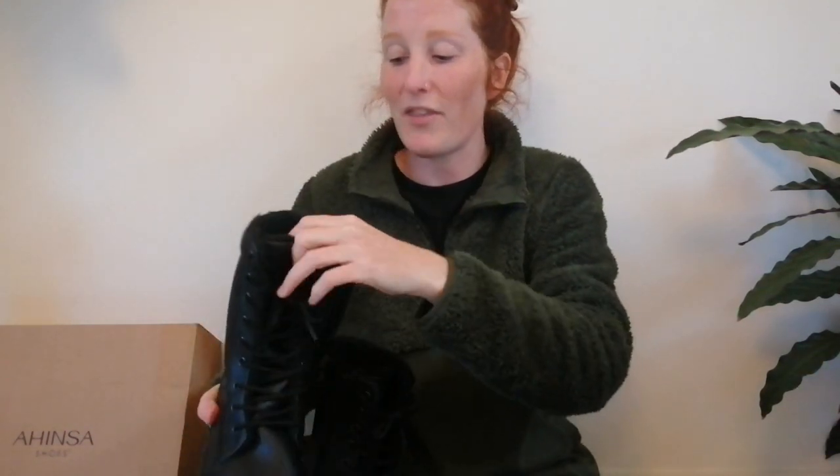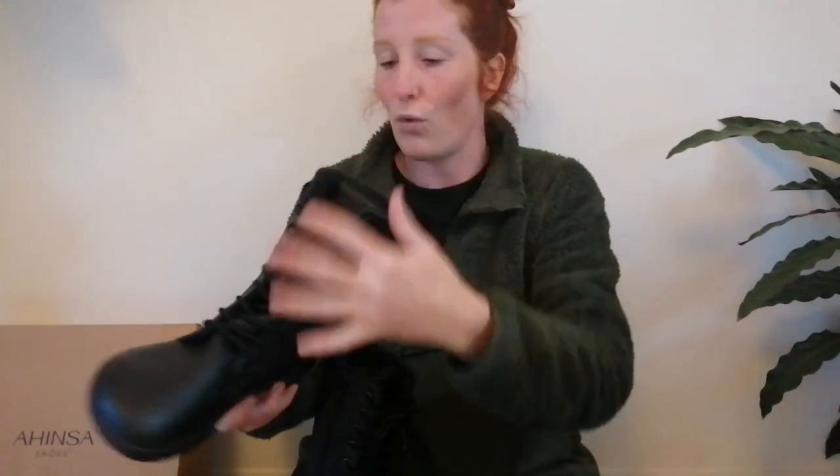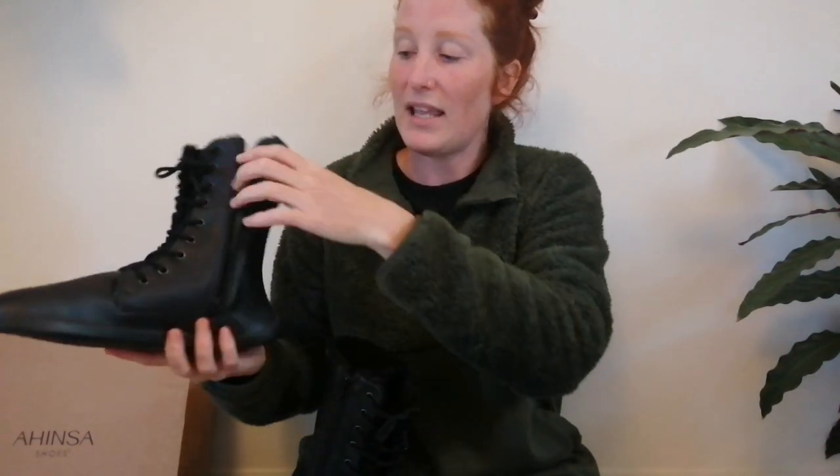Whilst the fur lining was one of the deciding factors in choosing these, I do worry potentially whether they're going to be too warm or encourage sweating. It isn't cold enough yet to make that judgment, and I'm definitely going to keep them. They are a lot more fur-lined than I expected, but as somebody who suffers with very severe chilblains, I think they're going to be my new best friend in winter. The other main thing that drew me to them is this zip — I really can't be bothered with doing up and undoing all the laces on a boot this high, so the easy zip on the side was definitely one of the main things that attracted me.